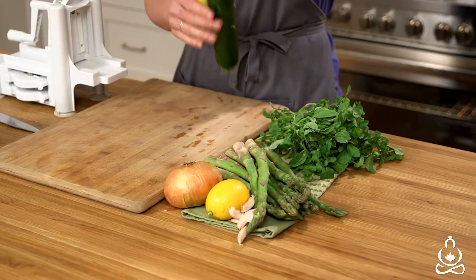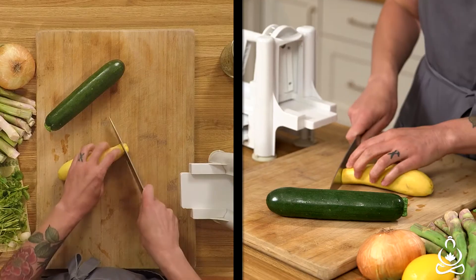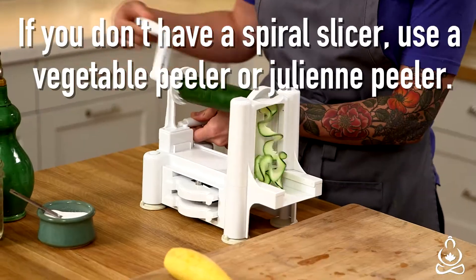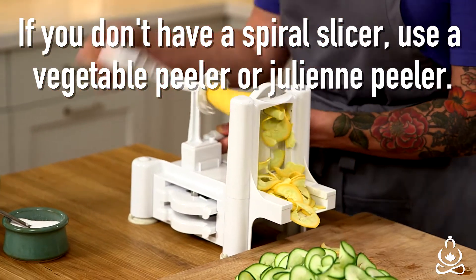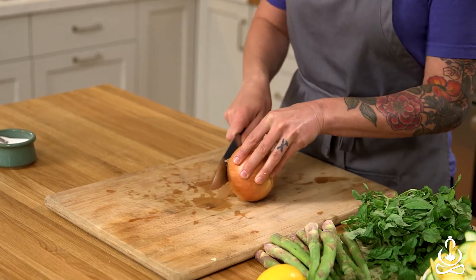The first thing I'm going to do is make some nice ribbons of zucchini and summer squash, which are going to be like a noodle in your soup. I'm just going to slice this up while the pot is heating up.